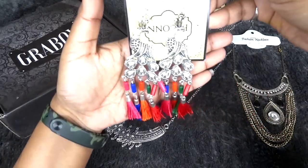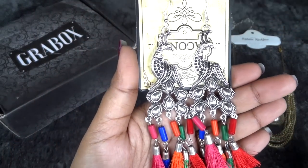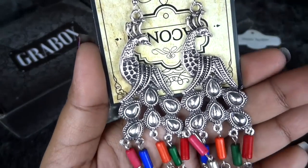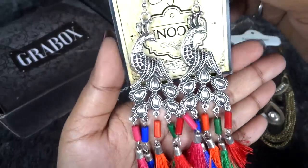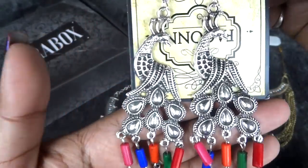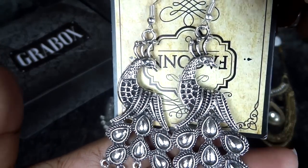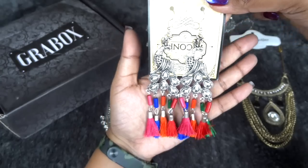Now this is my favorite pair of earrings in the entire box and one of my favorite pieces of jewelry. It has a peacock design with a colorful tassel end with beads and tassels, like peacocks have their colorful feathers. It really does look nice and the finishing is better than the other pieces of jewelry. I really did like this one.